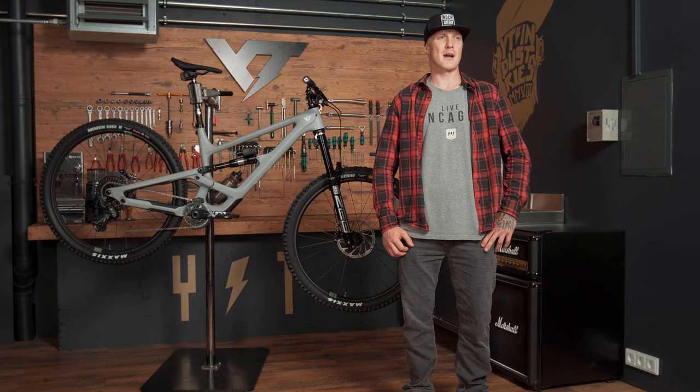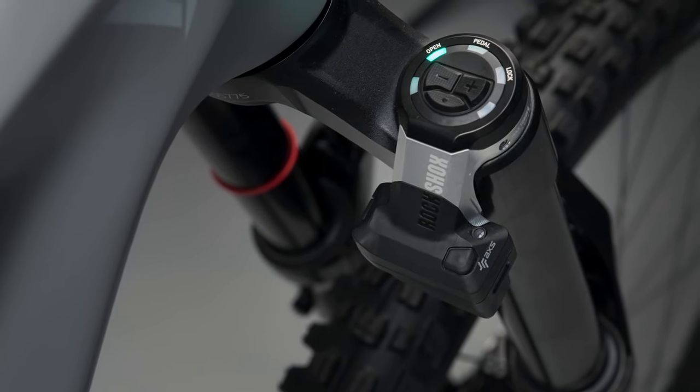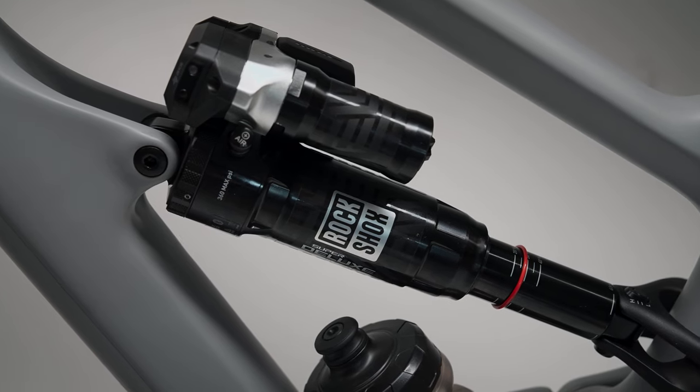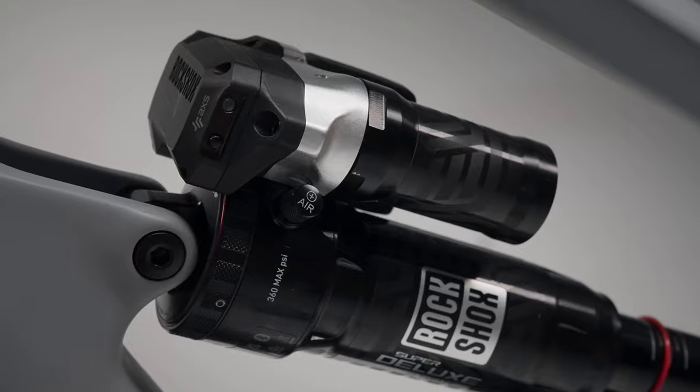Hi guys! I'm super excited to show you our new Capra Uncage 6 model coming with the brand new AXS Flight Attendant system. Flight Attendant is the only automatic suspension system that responds to different riding scenarios based on the rider's preferences in real time. This sounds like we can even elevate the experience with our bikes. Let's go.